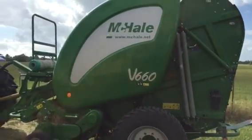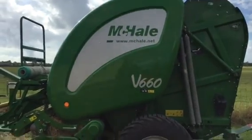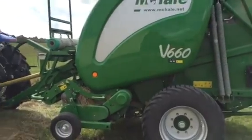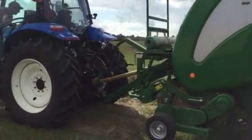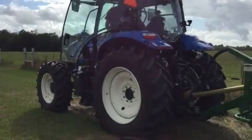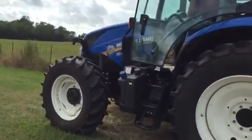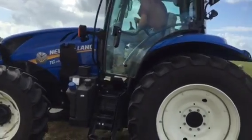Well folks, we're out here looking at this McHale V660 round baler. We actually demoed this yesterday — rolled up 50, 55 bales or so. Pulled it with this New Holland T6 145. Real nice tractor.